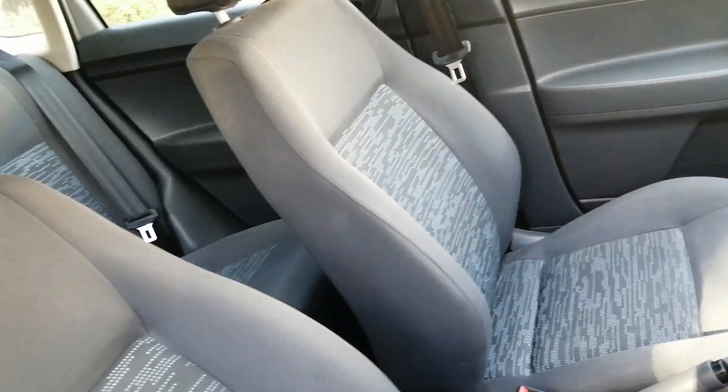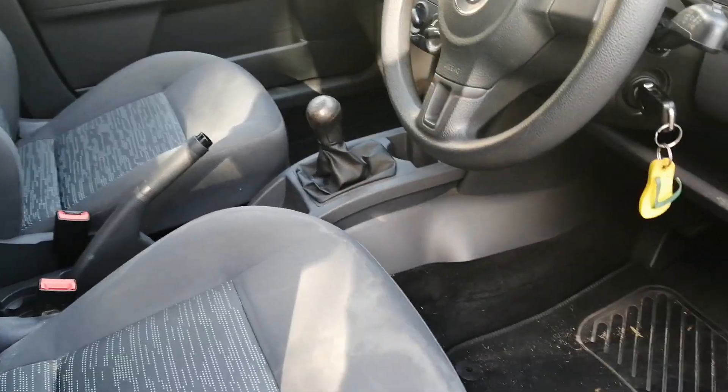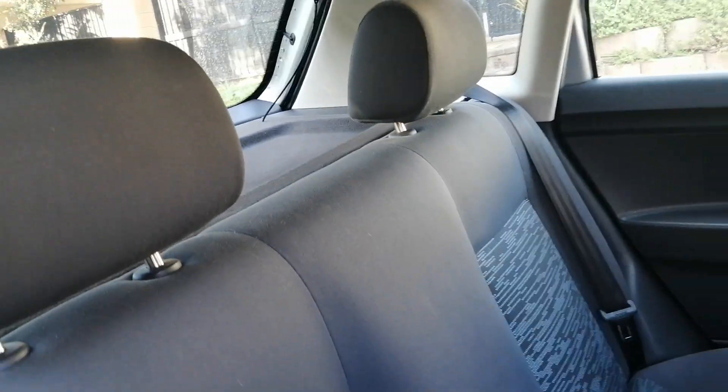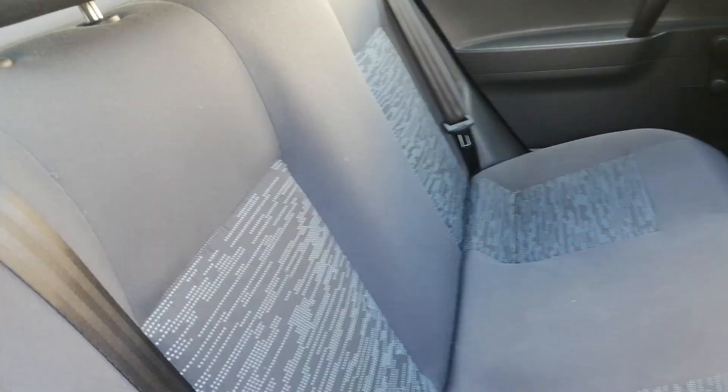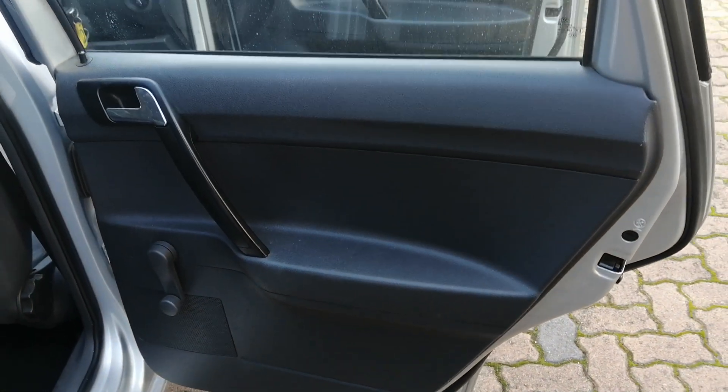Black interior. Going to the rear side of the vehicle, the rear windows are manual and must be opened manually. Here you have your parcel tray and the seats are all still in good condition, as well as the door panel on your right hand side.